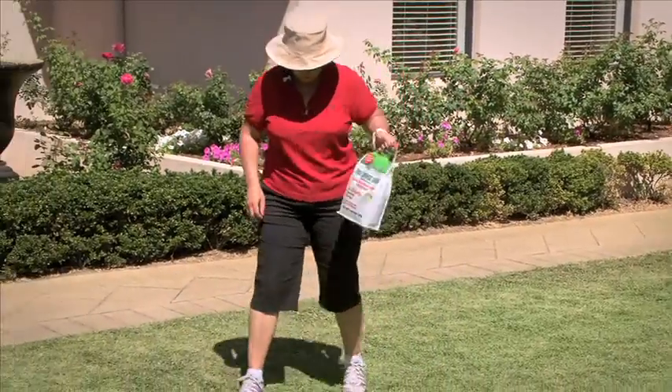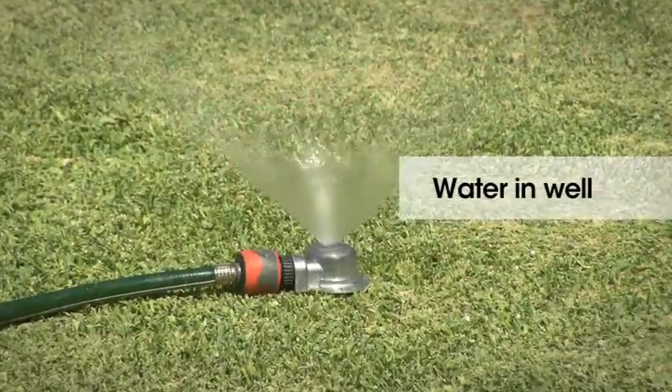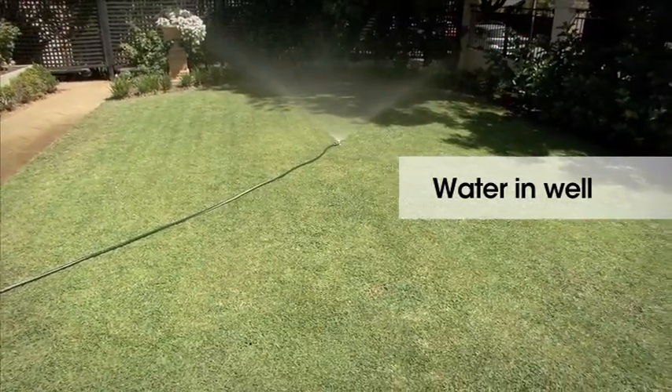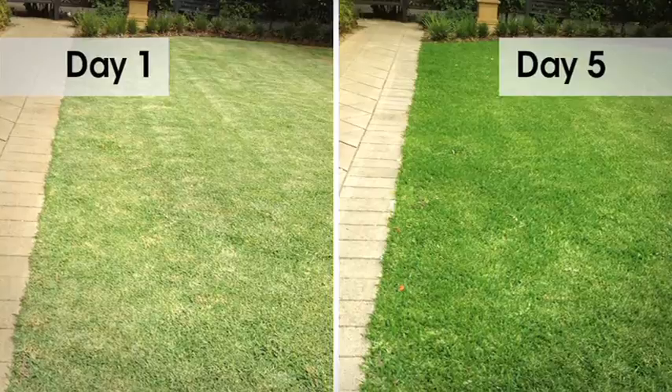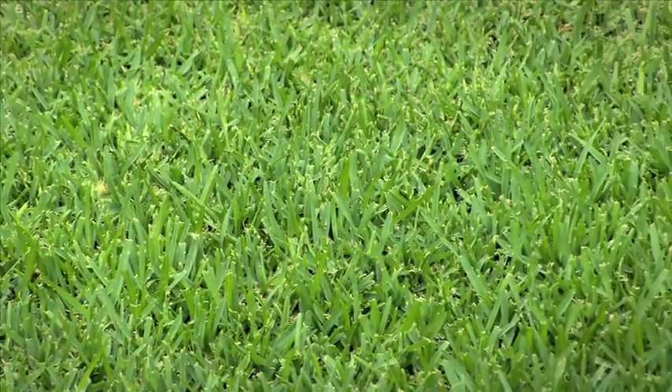After distributing evenly over your lawn, water in well — give it a good soak. You'll see a greener lawn in just a few days and it will keep your lawn looking lovely and green for 12 weeks.